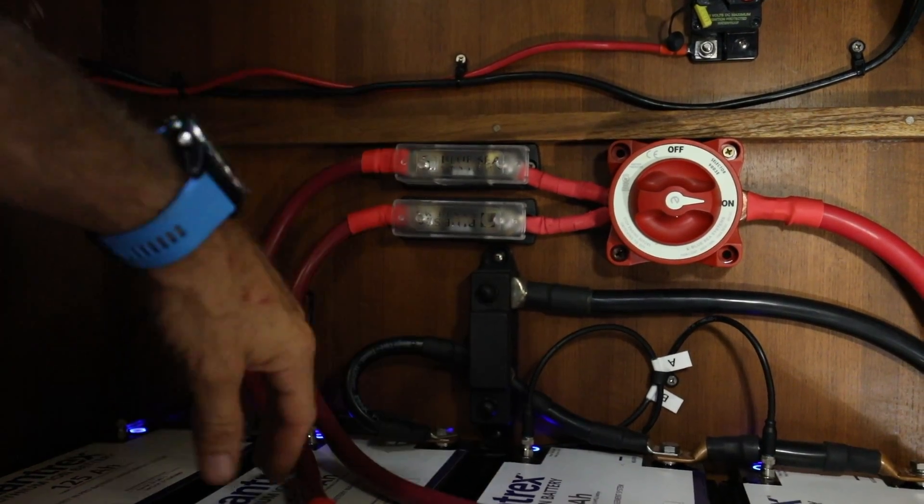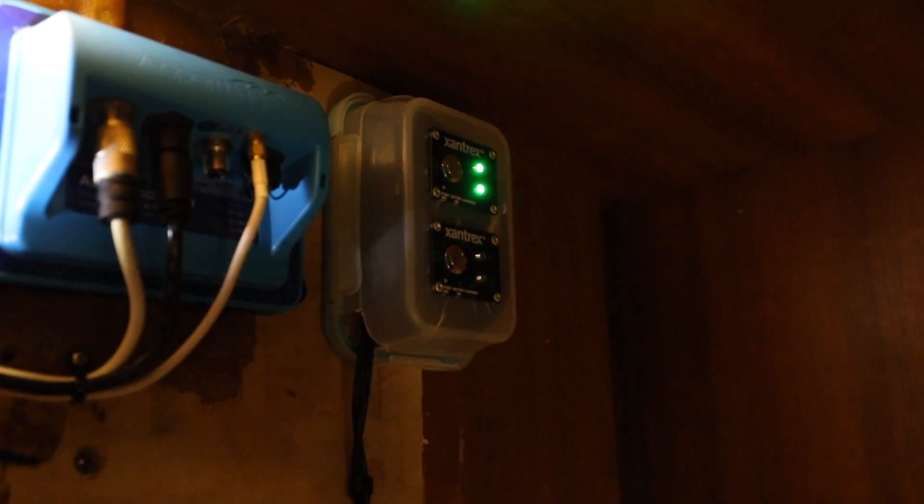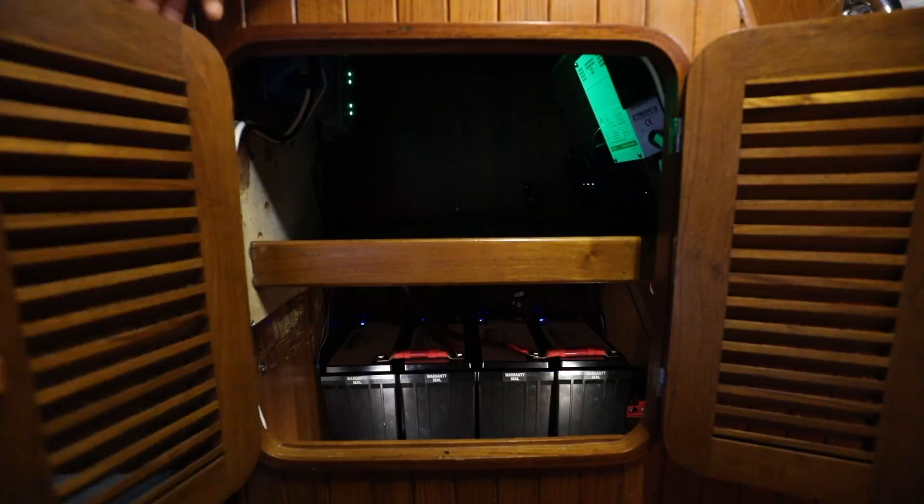Now we have lights, and we'll connect these to the solar charge controllers — you'll start to see the lights flash indicating that they're being charged. The physical installation is complete, but a critical last step is to make sure that the batteries are top and bottom balanced. To do this we'll fully charge the batteries, fully discharge the batteries until they disconnect, and fully charge them again. This makes sure that the individual cells are all balanced as well as each one of the individual batteries.